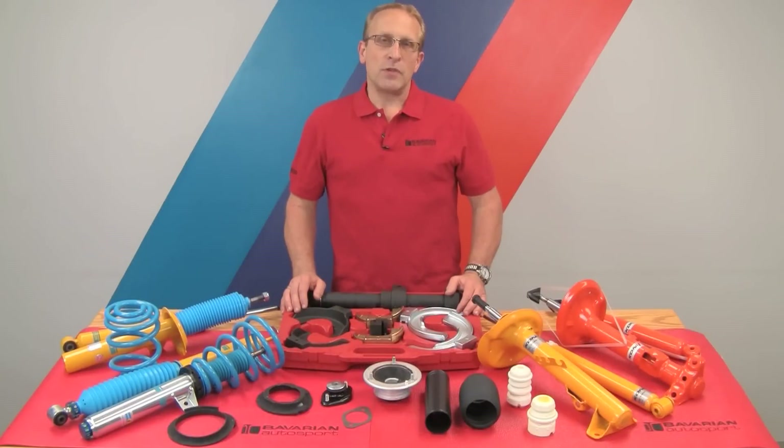Hi, Otto here for Bavarian Autosport. In this series of videos, we're going to be showing you shock, strut, and spring replacement on various BMW and Mini models.